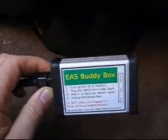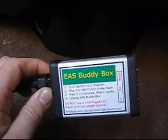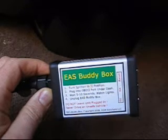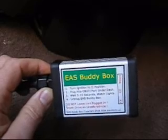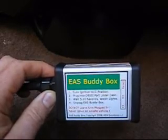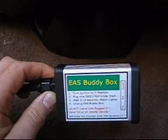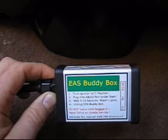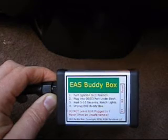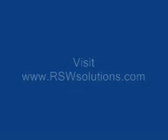Overall, you shouldn't really have any trouble establishing communications with the EAS computer. Another instance could arise where the EAS fault is so severe that the buddy box clears that fault, but then it immediately comes back. Those kinds of instances are usually due to a sensor problem or a catastrophic leak. Any attempts to clear the fault will be successful, but that fault will immediately return. That's fairly rare and not really to be expected, but it is a possibility.